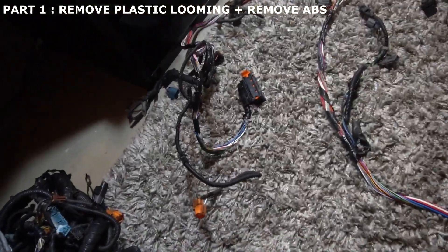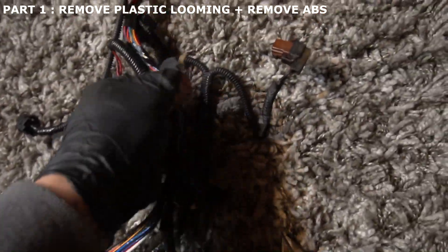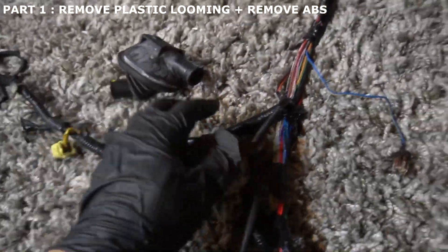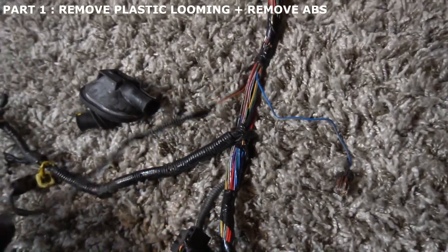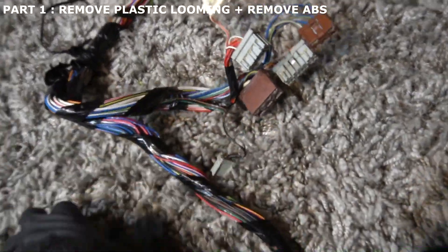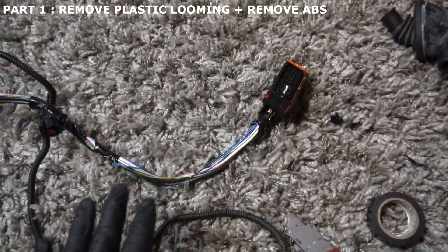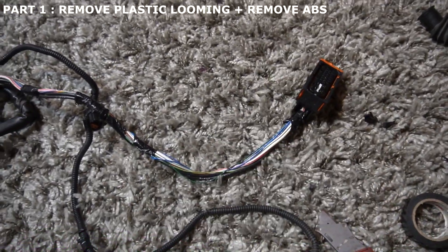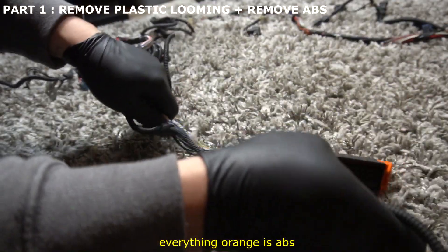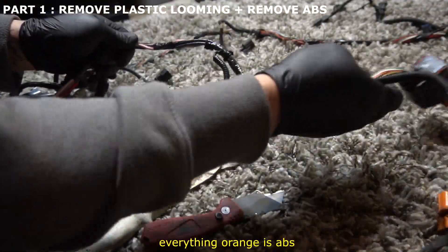Quick update: the main part of the harness is all deloomed — we took it all off except for one part you don't really need to touch. Here's the fuse box part, I took that all apart. Start here with this plug — we're deleting the ABS. If you're not deleting it, just leave it and skip this whole step. Since I'm deleting ABS, all this over here is ABS-related and we don't need it anymore.